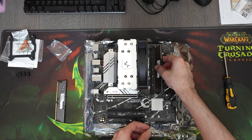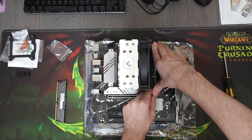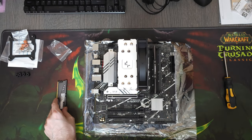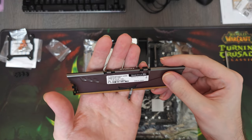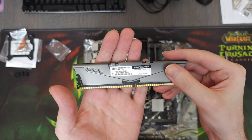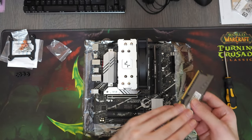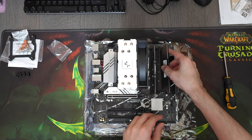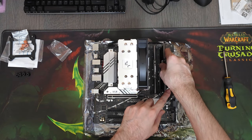Next is the RAM. This is a Team Group T-Force Vulcan-Z 32GB kit clocked at 3200MHz — another brand that I've been buying from for a very long time. Team Group provides good, reliable, but at the same time quite affordable hardware, which is just the type of hardware I often need.